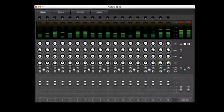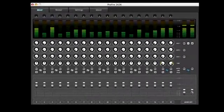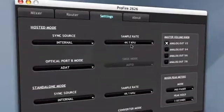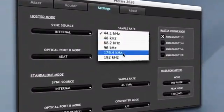Critically acclaimed JetPLL jitter elimination technology ensures pristine audio quality and reliable synchronization all the way up to high-definition 24-bit, 192 kHz resolution.